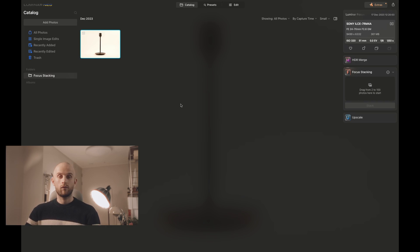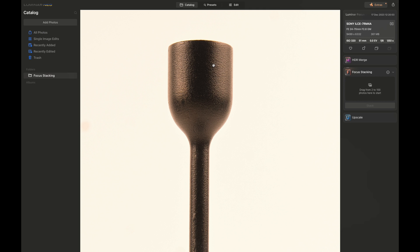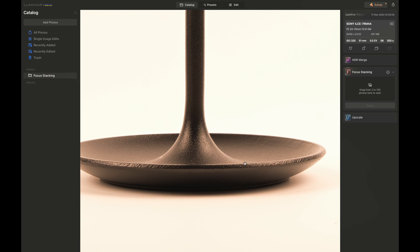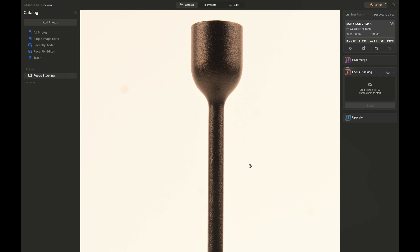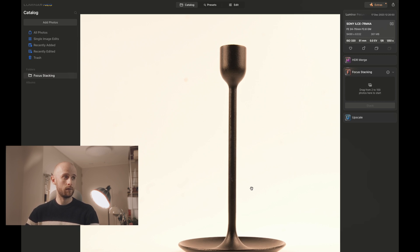Once the image is ready to be viewed, go and look inside the focus stacking folder on the left, then double-click it, open it up and see what we've got. The stem is looking very sharp and the base as well — all in focus, all super sharp. I'm very happy with that, and it's now ready to be edited. This saves me so much time having to do it manually.